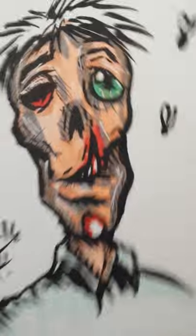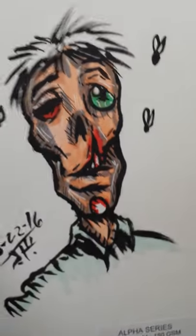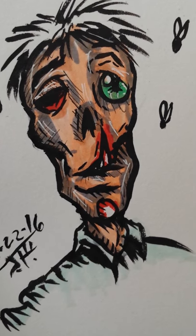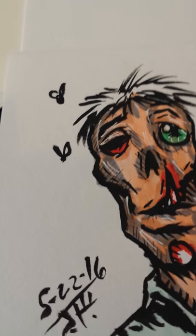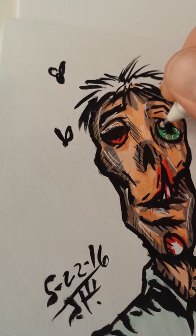I basically just pick up whatever and I draw — whatever I have on hand is what I draw. And this thing took me like five minutes to draw. It's just a little sample thing.